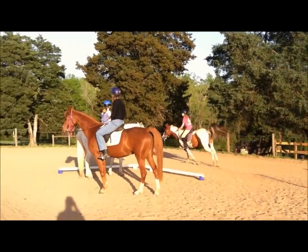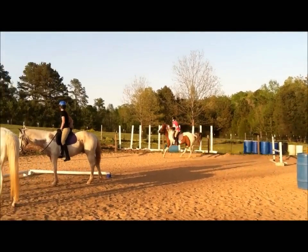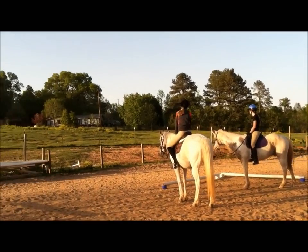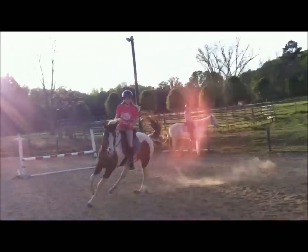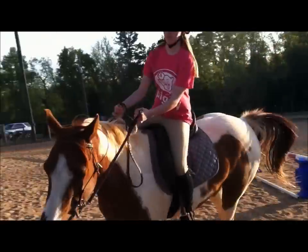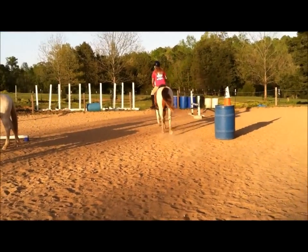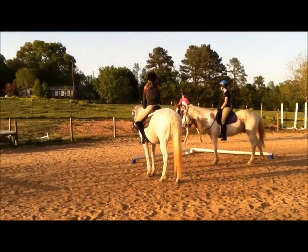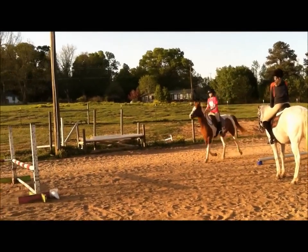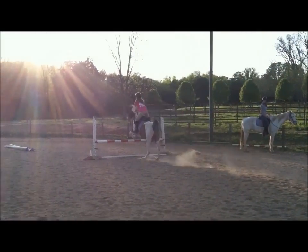Legs forward, Steph. Your balance is in your legs. Good girl. Legs forward. Just circle around. Do the best you can. Try not to have your hand on her neck because that doesn't give you any steering power. Sit back and steer just like you're riding flat. Sit back and steer with short reins. She doesn't need forward on her because she needs back. Good girl.